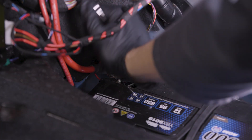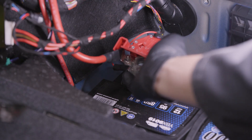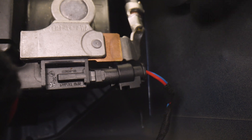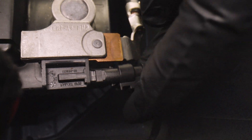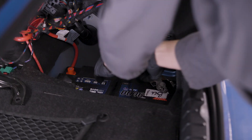For example, engine stop-start may not operate and the engine keeps running whilst stationary. The question is how does it know? There's a sensor on the negative terminal of the battery. This monitors the charge leaving and entering the battery. It also senses the temperature.